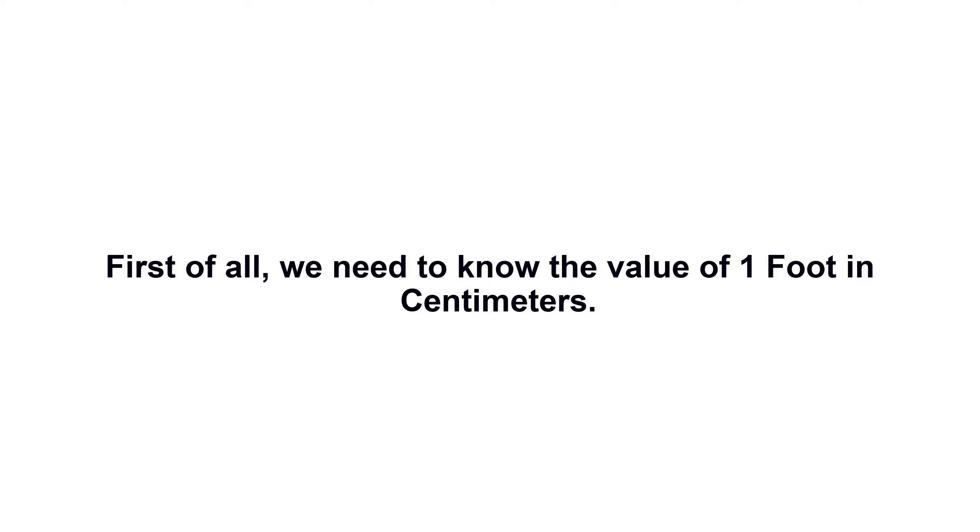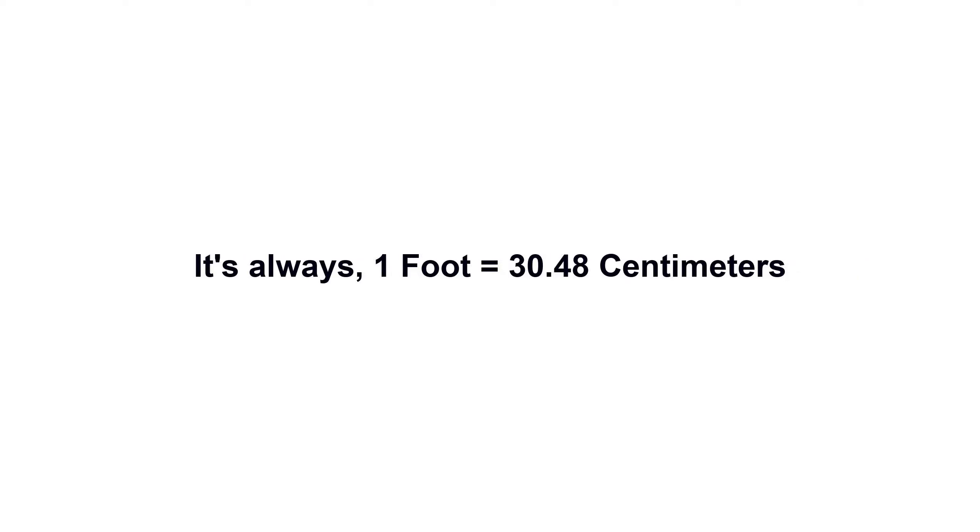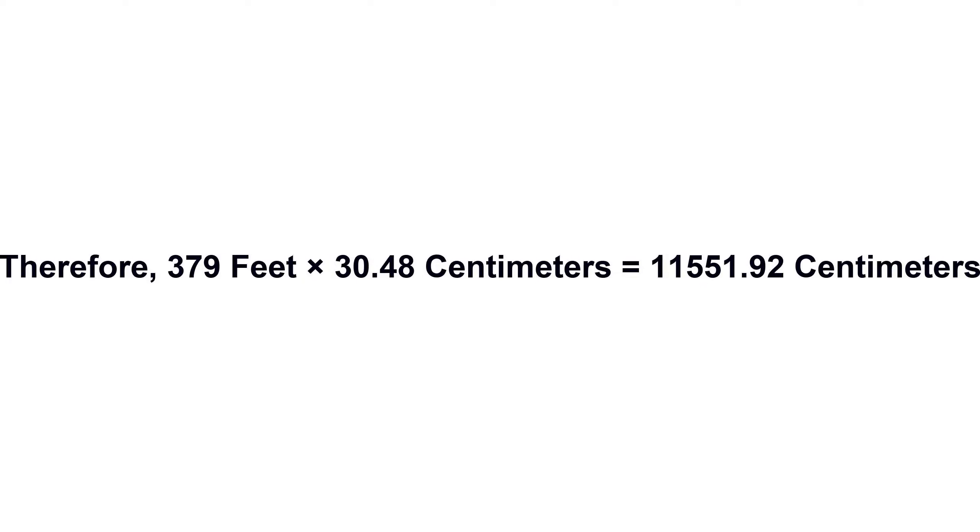379 feet in centimeters. First of all, we need to know the value of one foot in centimeters. It's always: 1 foot equals 30.48 centimeters. Now we have to multiply 30.48 by 379. Therefore, 379 feet times 30.48 centimeters.